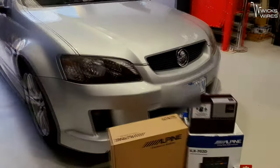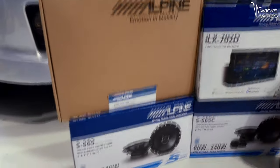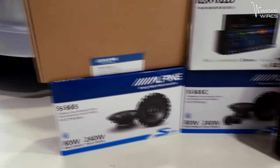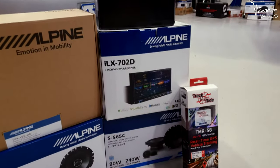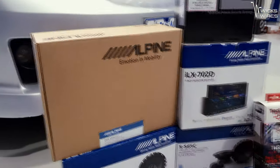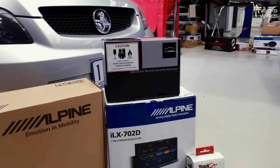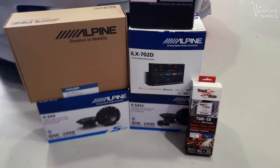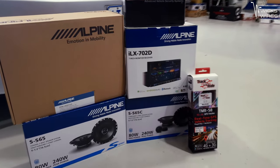On top of our Alpine kit, obviously we've got some new speakers to go in as well — just S-Type co-axials for the rear, some S-Type components for the front, Alpine 702 obviously to go into our fascia. We've also got a Canvas alarm to get in there and a GPS tracker. So might as well stop talking about it and start pulling this thing apart.